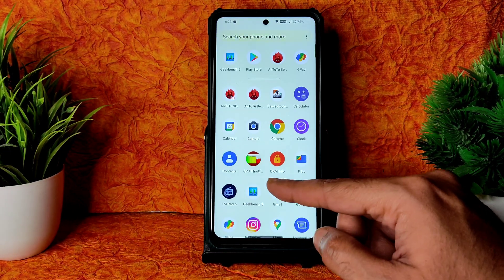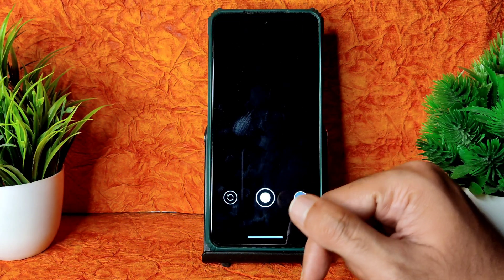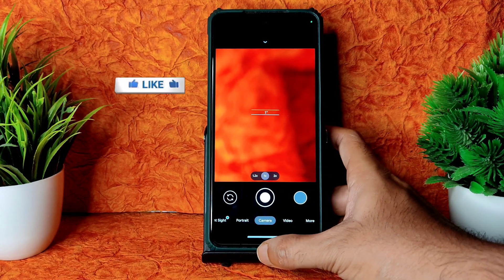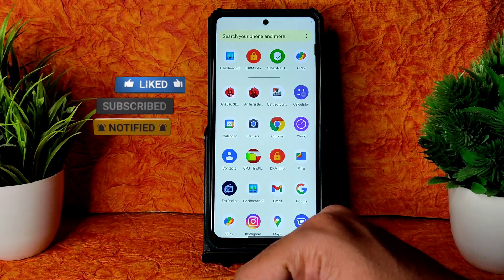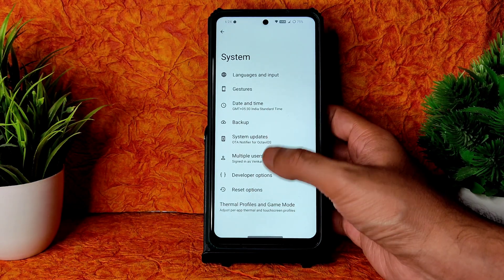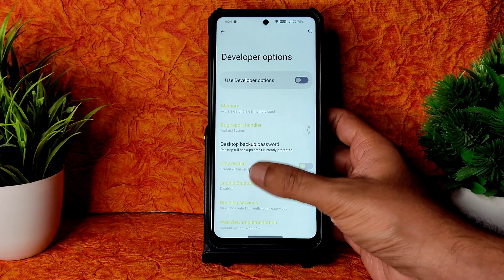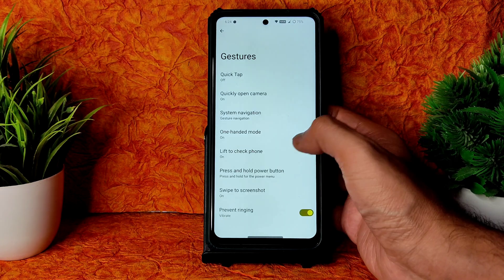There's no stock camera app — Google Camera is not included. I installed the Arnav build GCam, which works fine — even video works fine. You can use any other GCam port — no problem. In Settings, Developer Options is turned on by default; there are plenty of options, but you can turn it off and re-enable by tapping on Build Number.